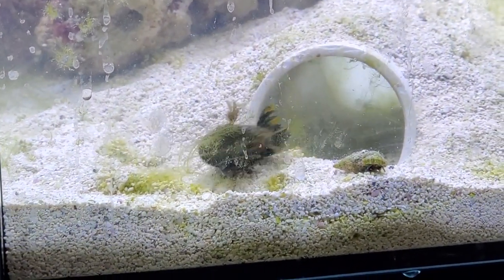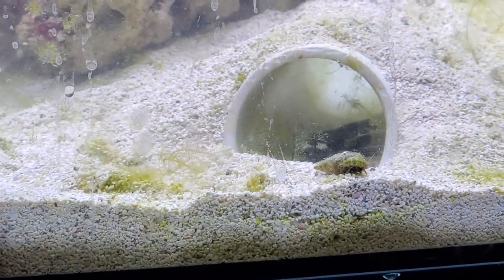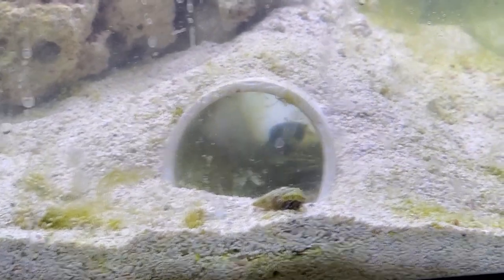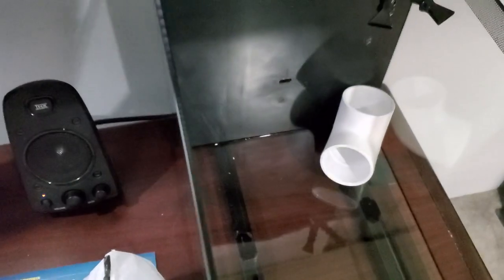In today's video, I'm going to show you how I set up a Fluval 13 and a half all-in-one aquarium geared towards keeping a mantis shrimp. In this tank, I tried to do a little PVC hideaway for him so that I would be able to see him even when he wants to hide.